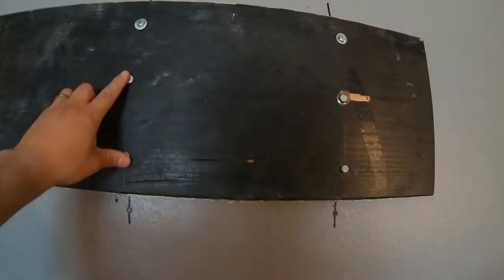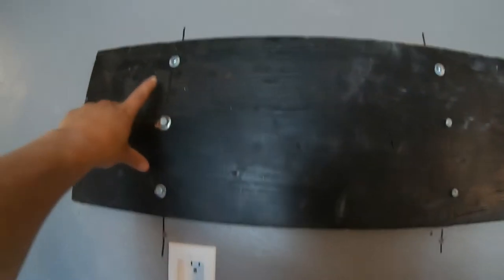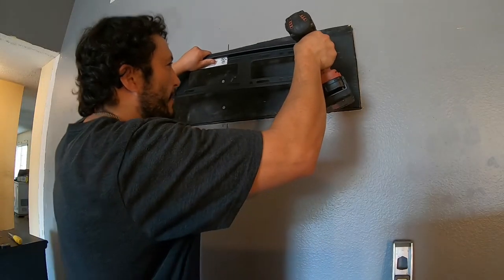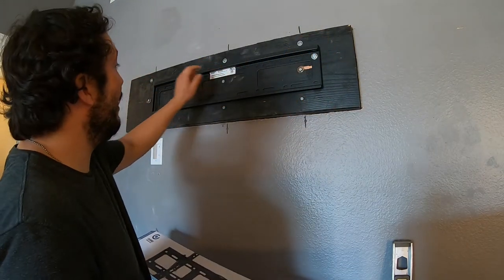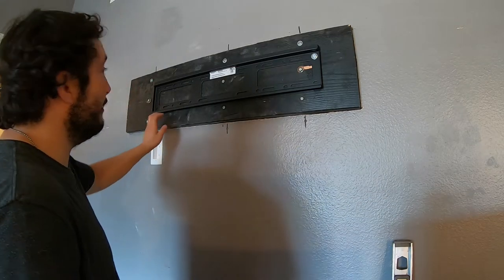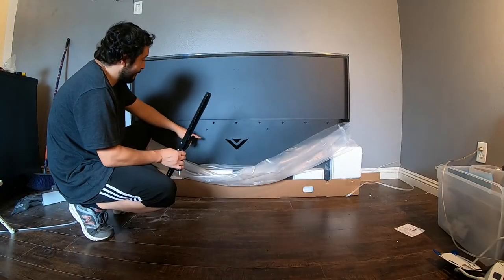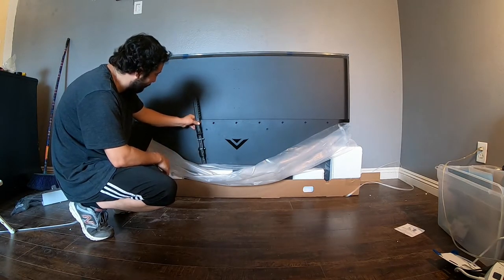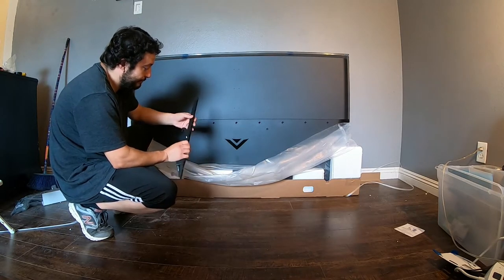I'm pretty sure it would have been okay with just two screws on each side, but I want to make sure it stays there. Now I can put screws anywhere I want for the TV mount simply because I have this 2x12 up there. I thought maybe the TV was going to be super high because the holes where the TV mount bracket goes are pretty low and not in the center.